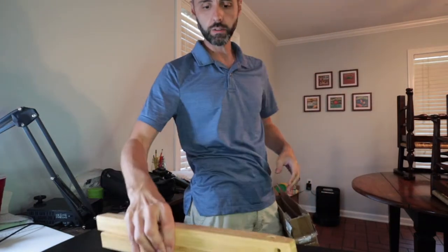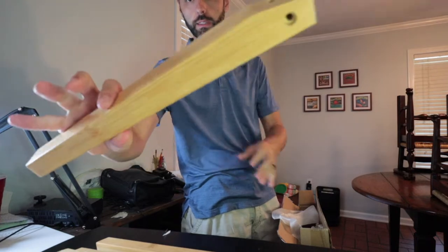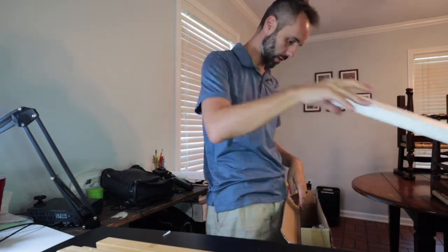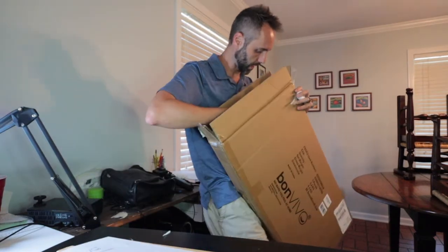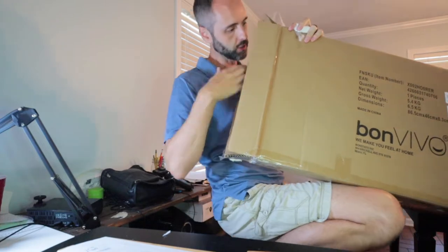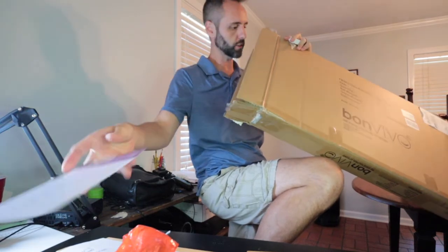We got two more pieces right there, look nice. There's got to be some hardware in here somewhere. More styrofoam, and more. All the way down on the bottom there — that looks like some instructions right there, that's great, we can use that. We got more pieces of wood in there as well, so we're going to need that. It looks like our bag of hardware right there. And this is just customer service warranty type stuff.